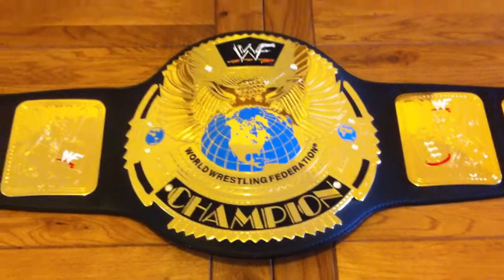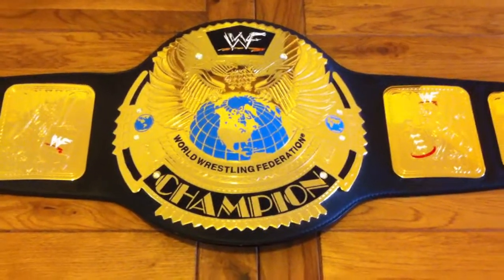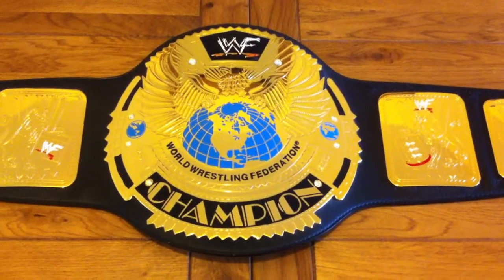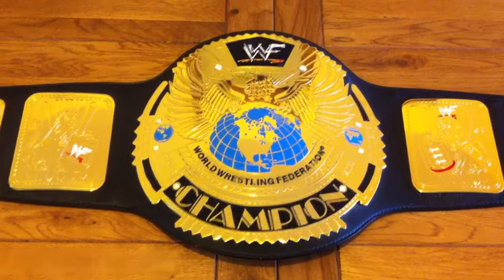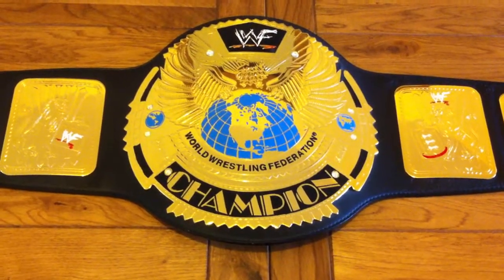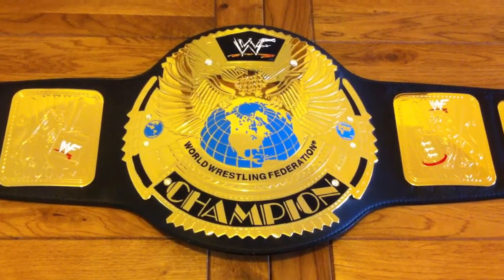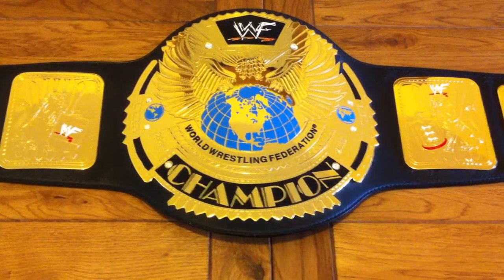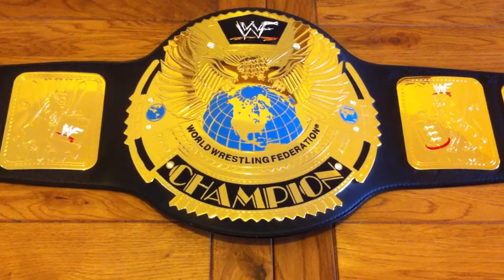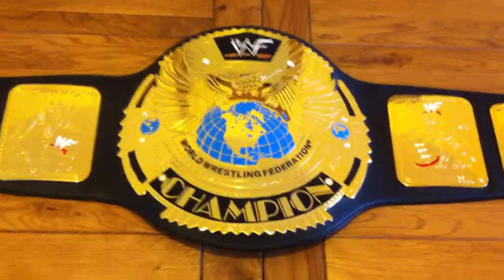I'll probably get the winged eagle, which everybody goes for. It's not exactly my era of wrestling — I was still getting into it at that stage — but from what I can see, when it's made by those guys it's unbelievable. I've got a couple more videos on my channel of replica belts, so check them out. I probably won't do a new video or buy a new belt until I can get the real deal. Cheers for watching, guys.